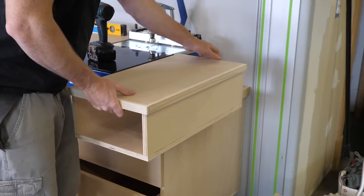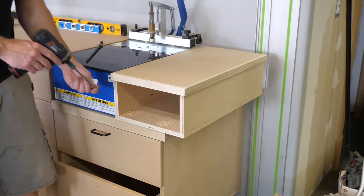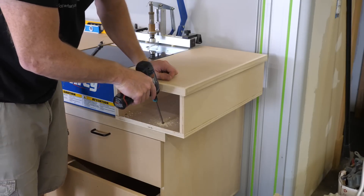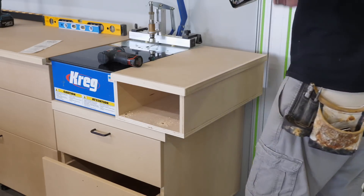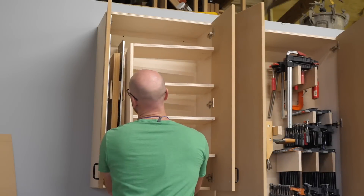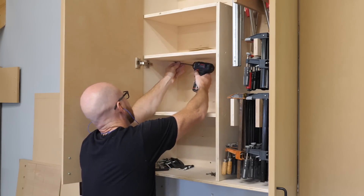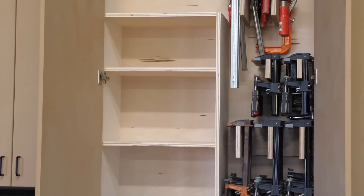I was originally going to put a drawer in this little outfeed support for the pocket hole machine, but after screwing it in place I kind of like it open. So I think I'll try and find something to store in there, like maybe a bench brush or something. Next, I make a couple of F-shaped thingies, held together with screws and then held to the cabinet with pocket screws. This is a neat way to have vertical storage as well as shelves within the same cabinet versus just a bunch of adjustable shelves that span the entire width.